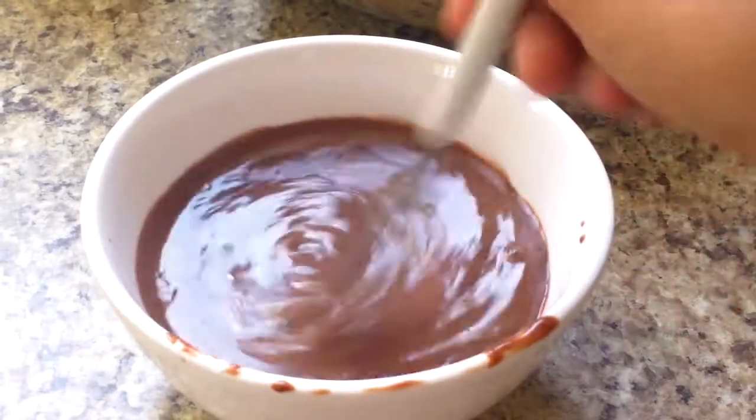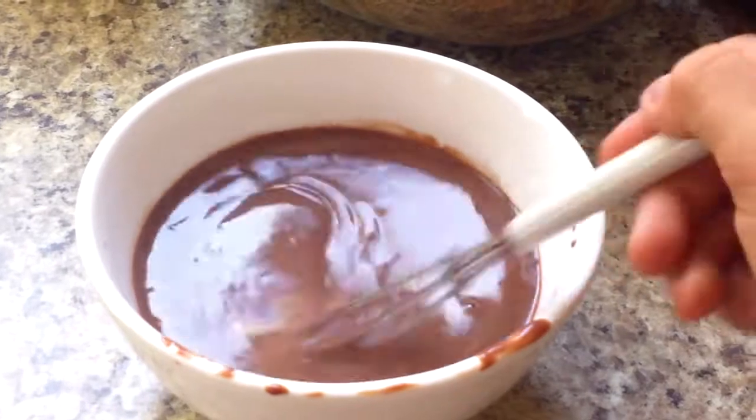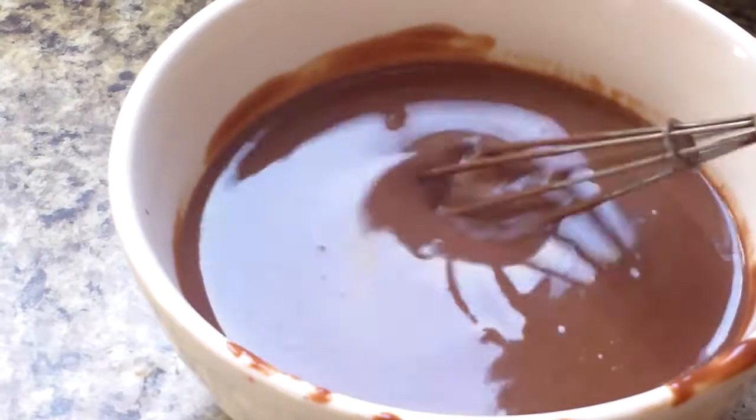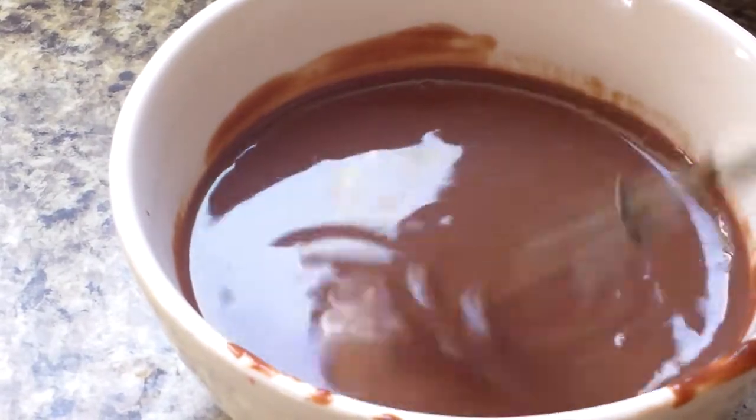Then with the whisk, I'm just going to start whisking it. Just whisk this for a couple of minutes, like about 2 or 3. So I've whisked this for about 2 or 3 minutes and there's no big lumps in it. It's just really smooth, and this is what you want to get.